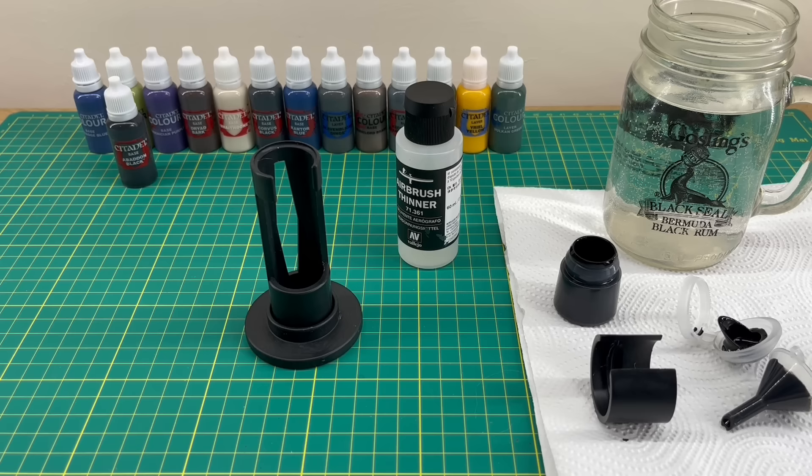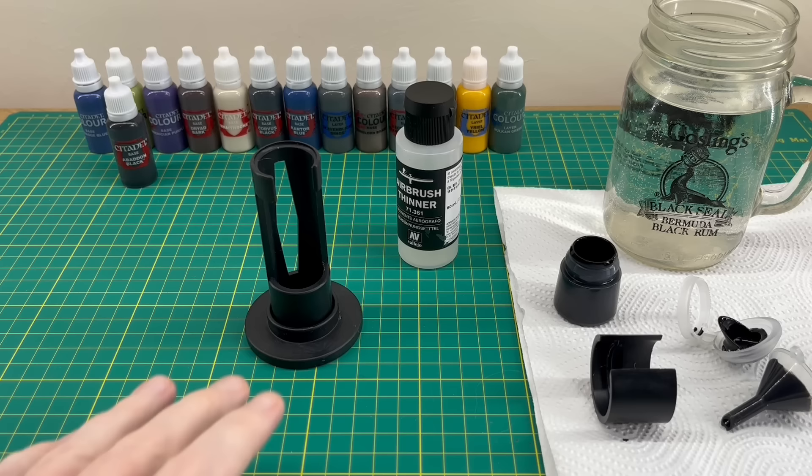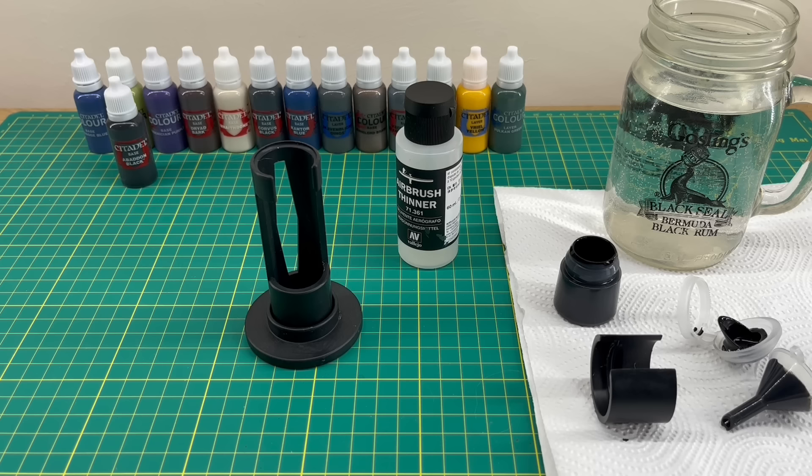I'll leave a link in the description to Drop Drippers where you can purchase one of these. As I said, I bought this with my own money and they haven't asked me to make this review. I'm very impressed and thought I needed to get that info out there. If you've ever wanted to transfer your Games Workshop paints to dropper bottles, this could be the solution — I've always been wary of the horror stories of spilling paint everywhere or using the slow syringe method. With this you just tip it upside down and can be watching Netflix while it's done.